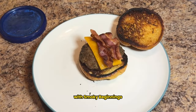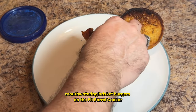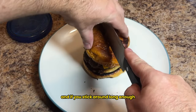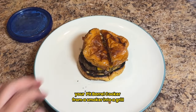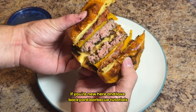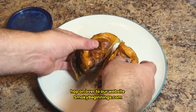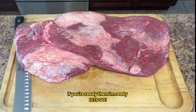Hey y'all, it's CJ with Smokey Beginnings, and today's video is all about crafting mouth-watering brisket burgers on the pit barrel cooker. In this video I'll show you how to pick out a brisket, how to grind a brisket, how to make your own beef brisket patties, and I'll share a secret hack that turns your pit barrel cooker from a smoker into a grill. If you're new here and love backyard barbecue tutorials, make sure to like and subscribe. For more delicious recipes, hop on over to SmokeyBeginnings.com — link in the description below. Alright folks, let's go.